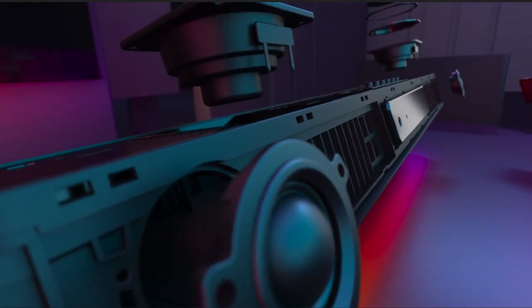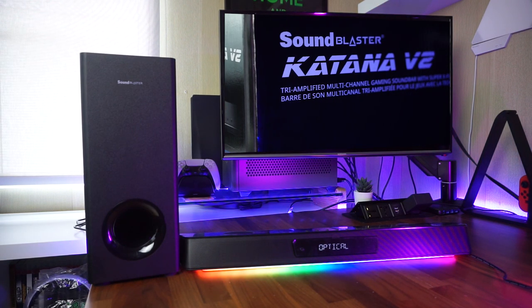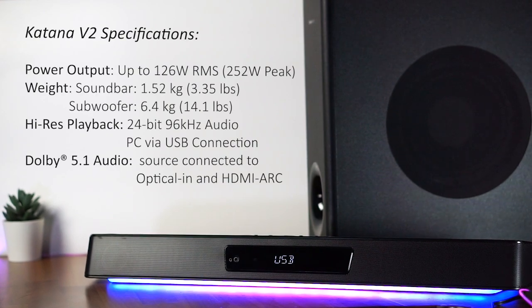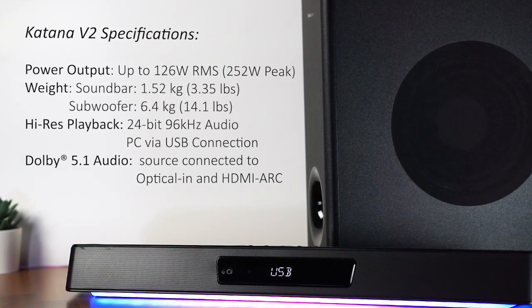No matter which headset you choose to use with the Katana V2, as long as the drivers are capable of good audio separation, you will feel the immersion delivered by the Super X5 chip. The soundbar itself is powered by two 1.3-inch upward-firing tweeters and two 2.5-inch front-firing speakers that, together with the 5.25-inch subwoofer, can deliver sounds from 20Hz to 20kHz. All speakers are each powered by separate amplifiers — hence the tri-amplified term on the box — and each has its own DSP chip for the cleanest sound across the whole sound space. The Katana V2's total power output has been increased to 252W, almost double that of the first Katana soundbar, which is more than enough for indoor use.